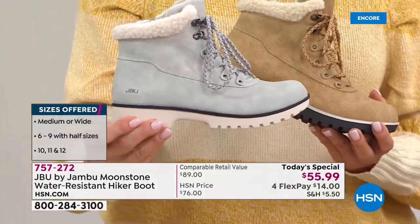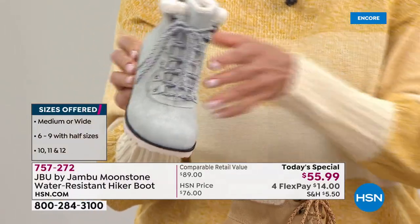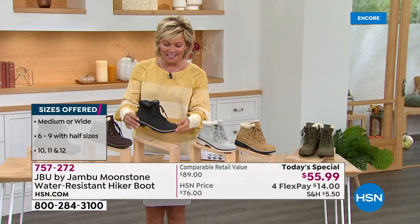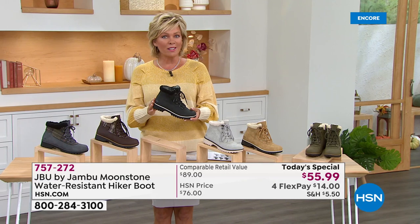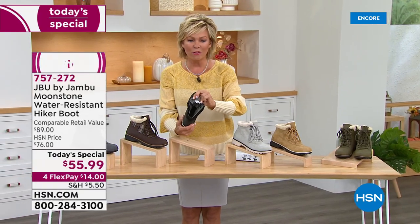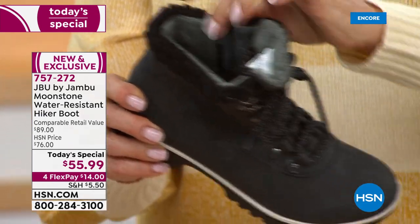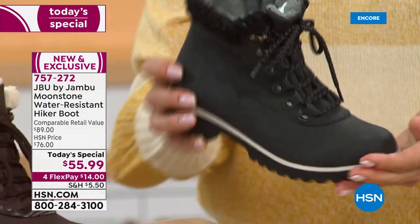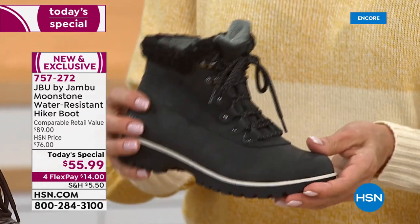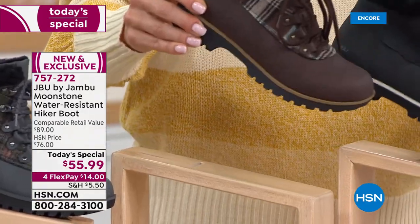This is a water resistant upper, so there's lots to love about that — don't worry if you step in a little puddle when you get out of the car. Black is new this year and it's fantastic. On the inside there's a beautiful faux fur and a faux shearling collar, very fashionable. Lots to love about this at under $56 today, and on four FlexPay it's $14 to get yours.